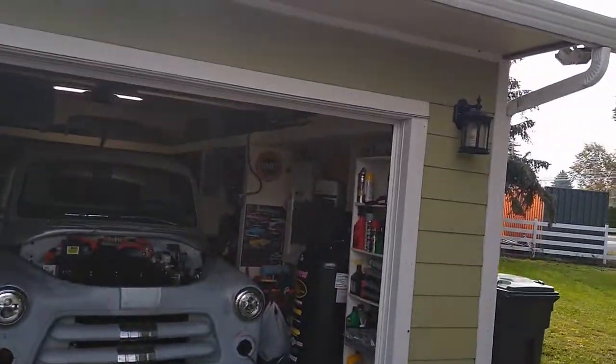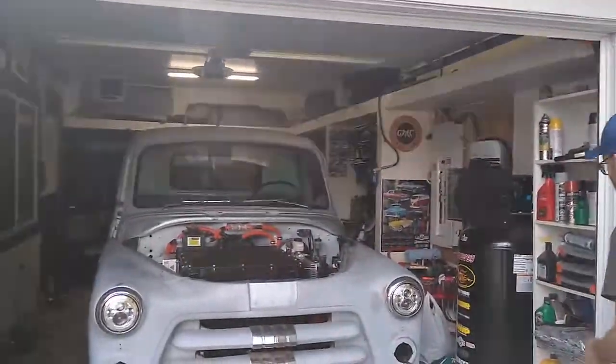Here we are again at the 1954 Fargo, seeing how Brian's doing on his project. I hear you got it running. Yep, she's running. That's amazing.